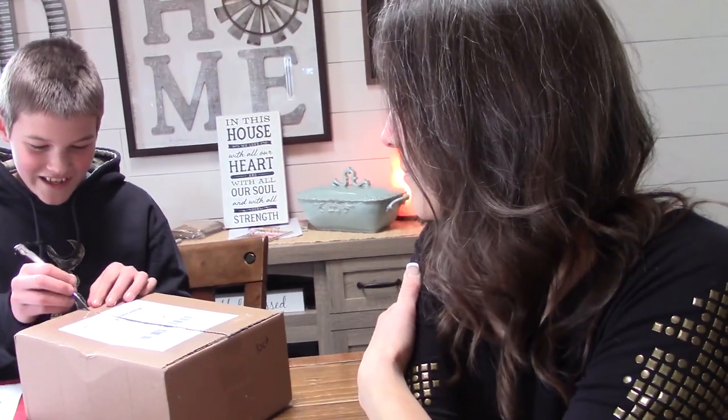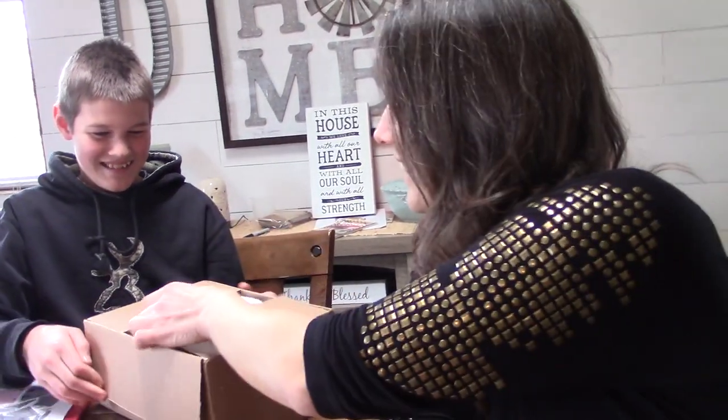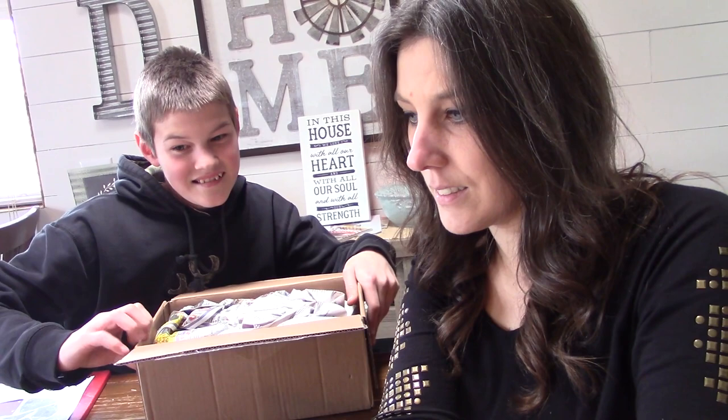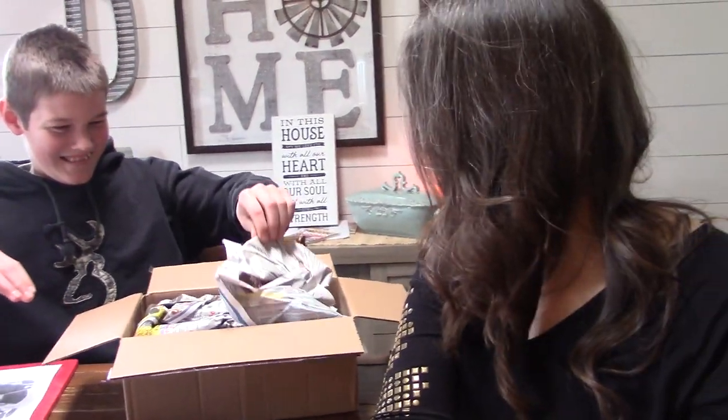This is for science and I don't know if it's it. We don't know for sure, but this is what we think it is. It's very light, so probably. Alright, we're going to open it, then we'll let you know what it is.